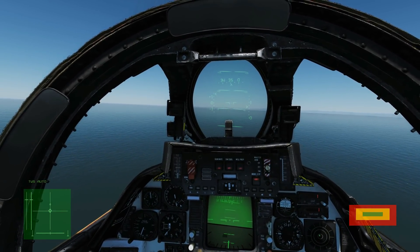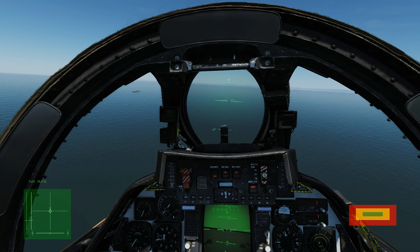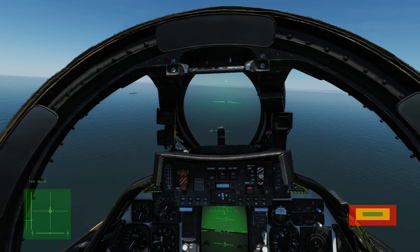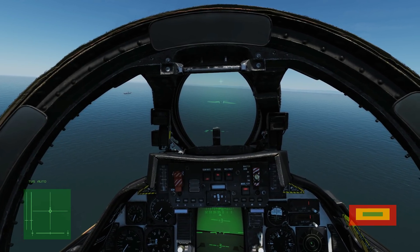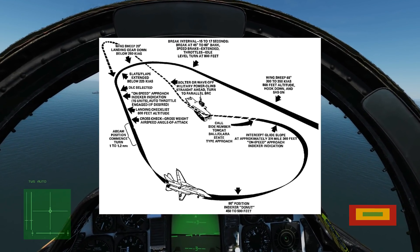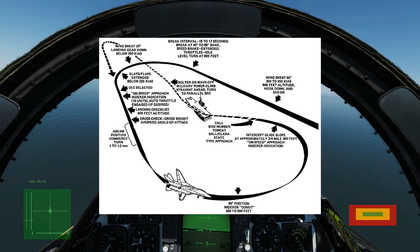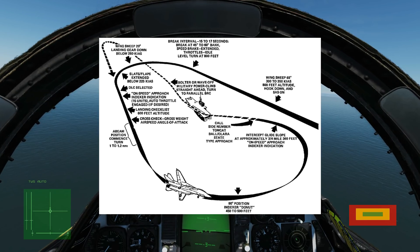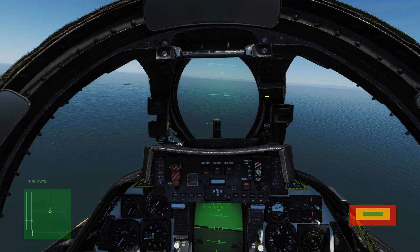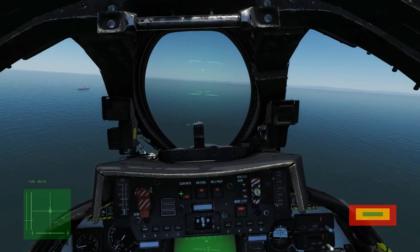We've completed our imaginary mission and now we're going in for our Case One recovery. The first thing to note is that we always approach the carrier from the rear and on the right-hand side. Bringing up the NATOPS manual diagram: on our first leg we'll have a wing sweep of 68 degrees — you can see that in the cockpit forced with manual wing sweep — speed of 300 to 350 IAS, 800 feet altitude, hook down, and SAS on. Press H for hook down, check the SAS is on — everything's on.